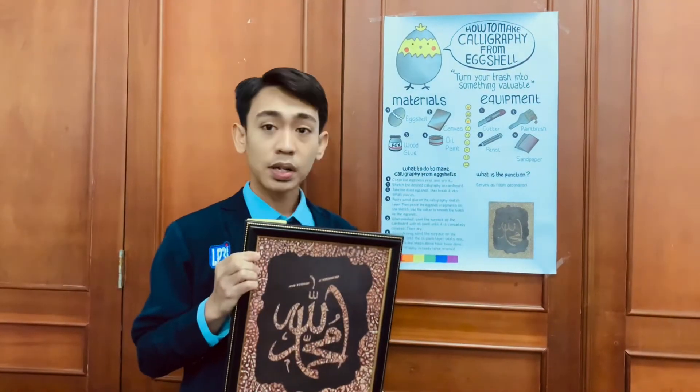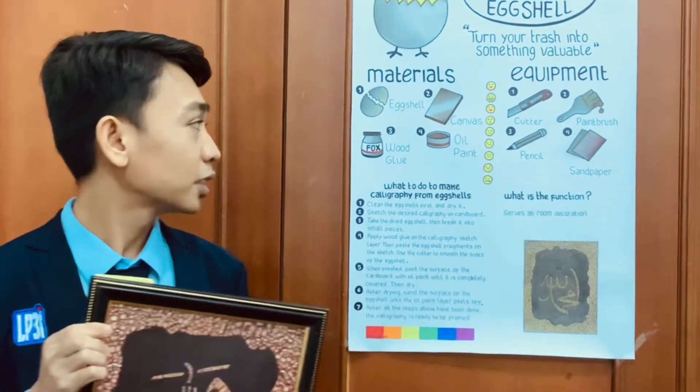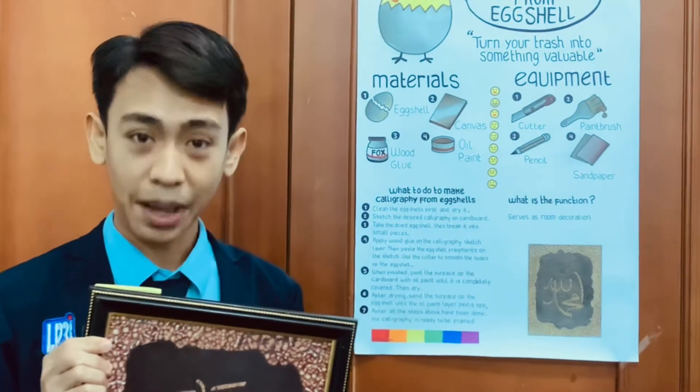The equipment are: one, colored pencil. Two, paintbrush. Three, pencil. And four, sandpaper.